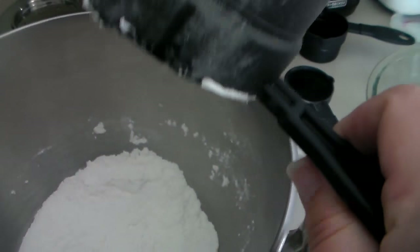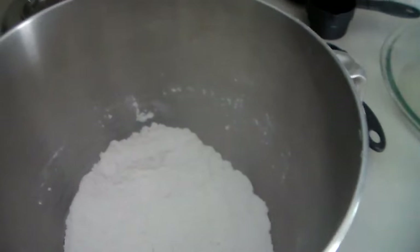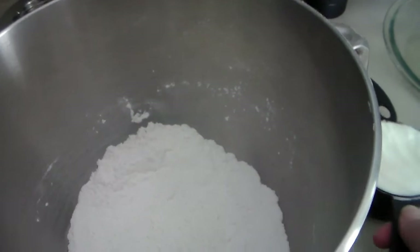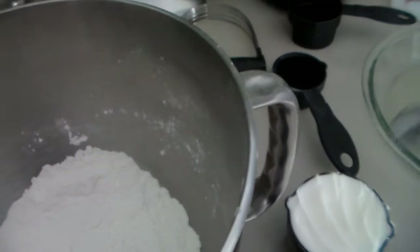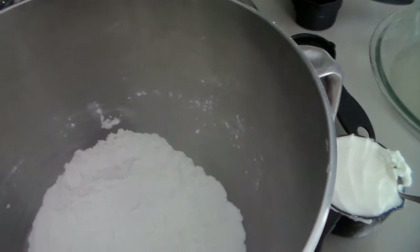Now that's mixed in, I'm going to cut in the shortening. I get asked all the time about my flour. I did a video on keeping everything cold — I keep my shortening and my flour in the fridge to keep them cold for these pastry doughs. So I'm going to go ahead and scoop the shortening in and then show you how to cut it in.